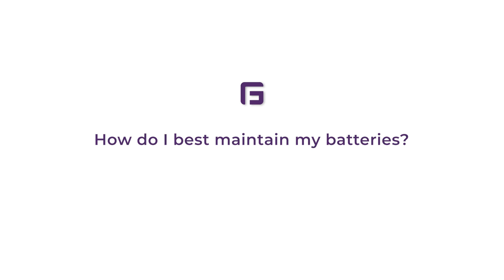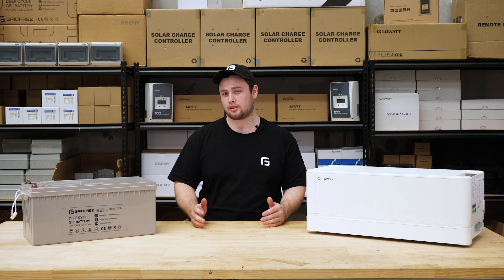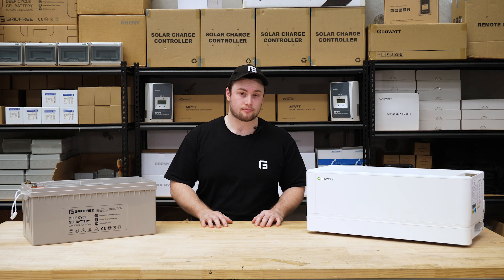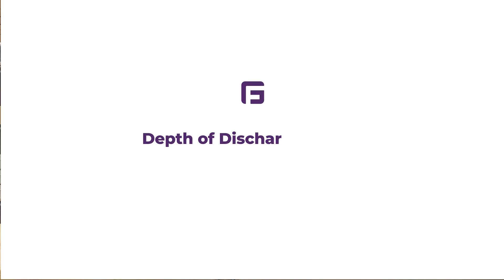So how do I best maintain my batteries? There are a few considerations around this, so we're going to put the full details in a separate video. Today we're going to cover the most important parts. The first consideration is to make sure you keep your battery charge level within the recommended depth of discharge. Depth of discharge, or DOD, is the percentage you've used of your total capacity.